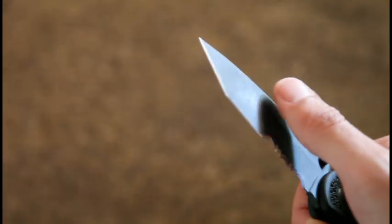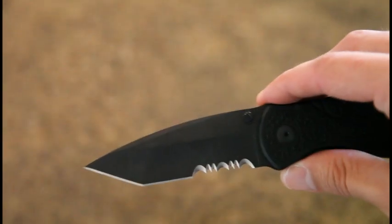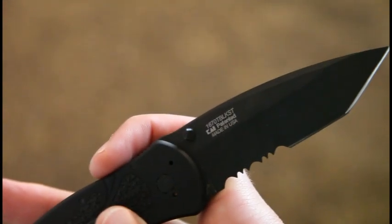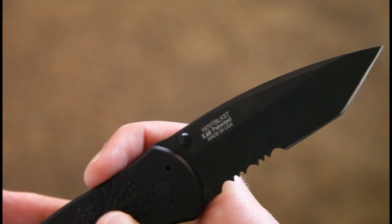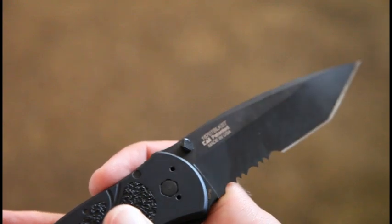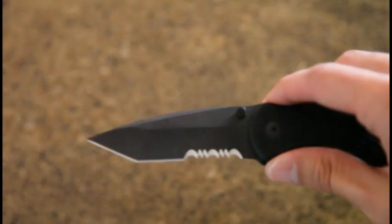I know the steel quality is not the highest end, but hey, this wasn't the most expensive knife either. I really wanted to test these things out and I'm pretty happy with it. Specifically, this is the 1670TBLKST version — black Tanto basically. I like the coating on it; I've used it a decent amount already and it's not that damaged.